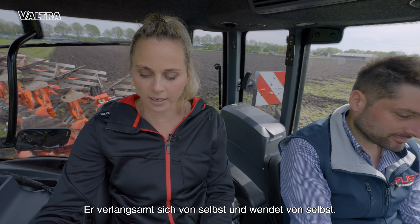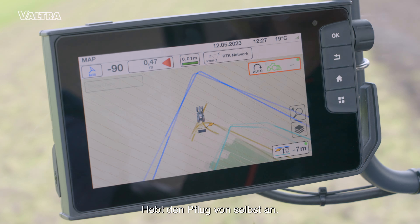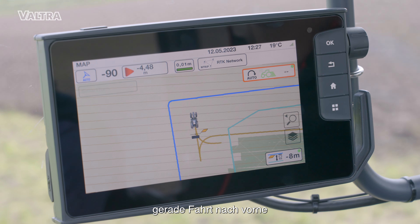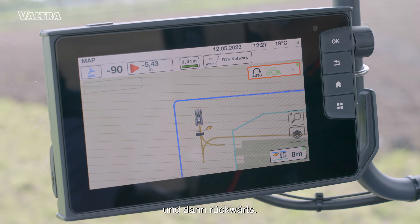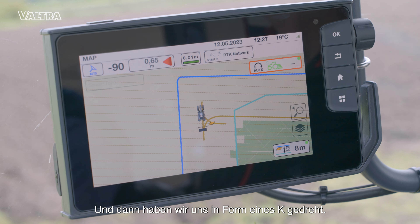It slows down by itself and turns by itself. Here's the plow — it turns by itself, makes a perfect straight line. We go forwards and then backwards, and then we turn in the shape of a K. Perfect K.